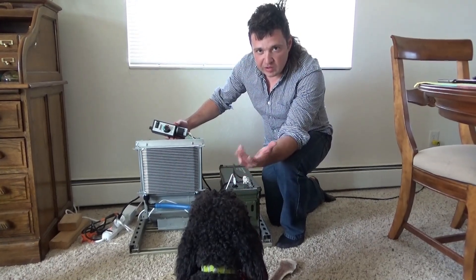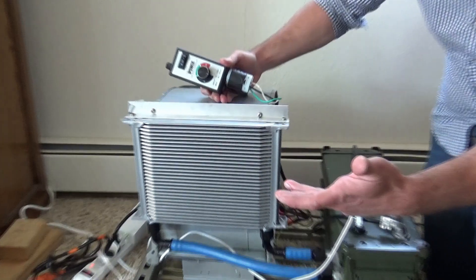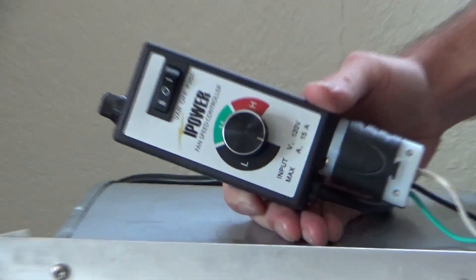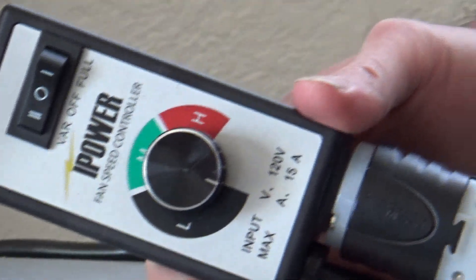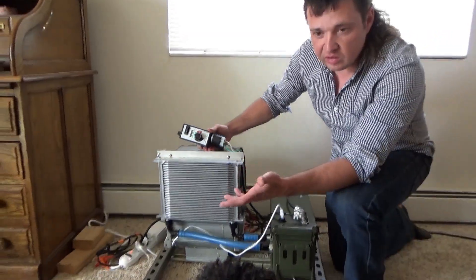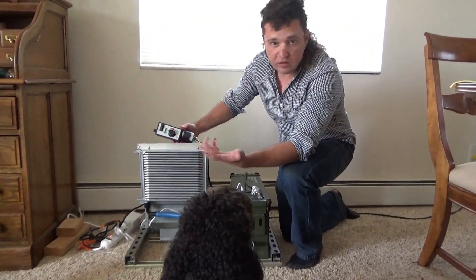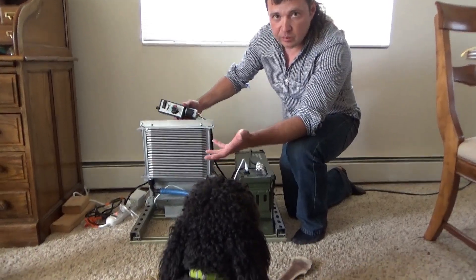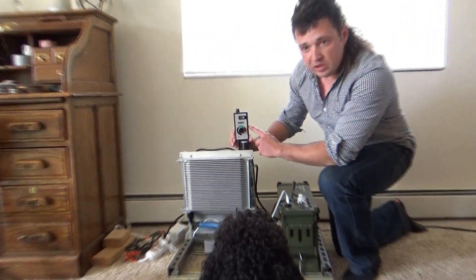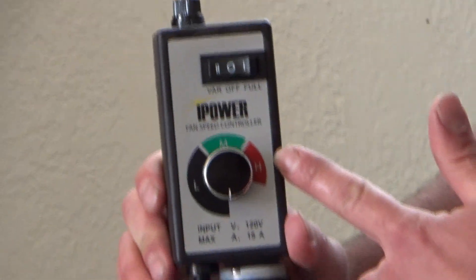Some of the improvements and changes include: I've added a speed controller to the fan, and this lets you reduce the speed quite significantly and get it a lot quieter. In practice, at normal room temperatures, you don't need the full air flow from this fan — it's actually a lot. If you're operating at hotter temperatures, that might be useful. You can get one of these variable speed fan controllers; they're about 20 to 25 dollars on Amazon.